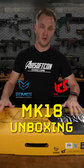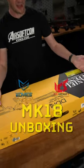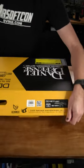What's up guys? Let's check out how the all-new ICS-EMG DD Mark 18 arrives in the box. Taking a look at the outside, we've got this really cool black and yellow finish.